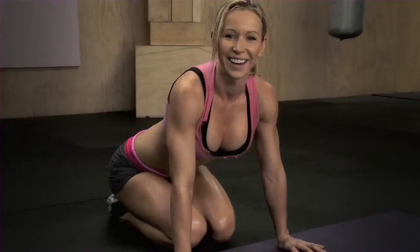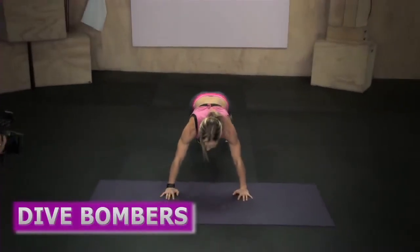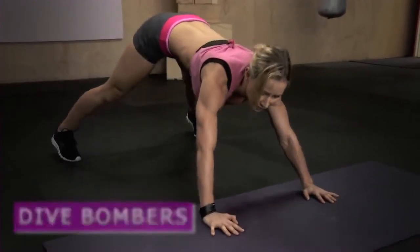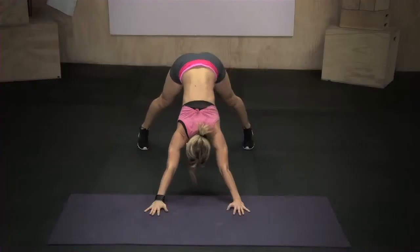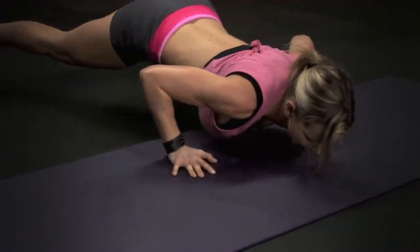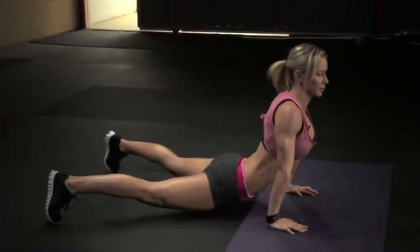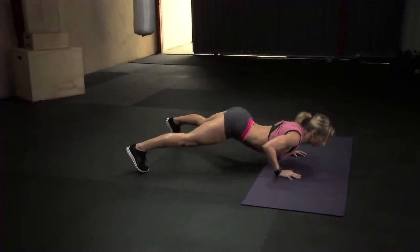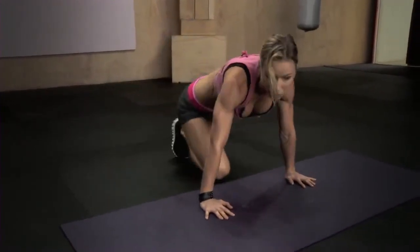Next exercise that we're gonna be doing is dive bomber push-up. So you're gonna start in a plank with your feet wider apart, and now you're gonna push your hips back again into the pike position — knees straight, head between your arms. Now you're gonna bend your elbows and slide forward: first your forehead, then your chest, then your belly, and you end up in this position. Don't put your hips on the ground — keep your hips hovered above the ground. Now reverse the movement: hips go back, then abs, then chest, then your head, and you end up back in the pike. And that was one rep.